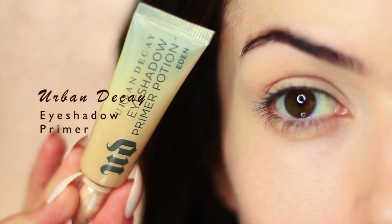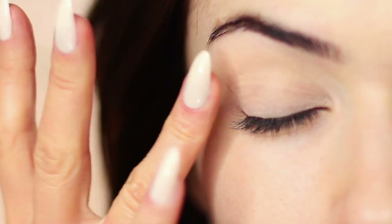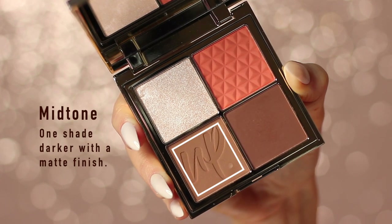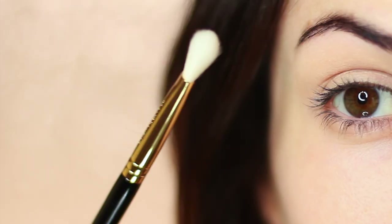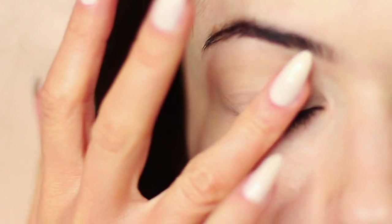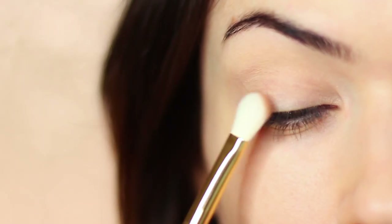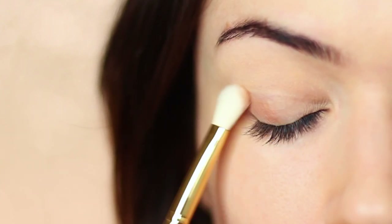To start, as always, we're going to apply an eyeshadow primer all over the lid. This gives us a blank canvas to work on while also giving our eyeshadow something to hold on to so they last longer. We're going to start with the mid-tone using a small, easy-to-control blending brush — nothing too fluffy, just something to softly apply with. If you're a real beginner, I'd suggest applying a little bit of powder first since the base can still be sticky. If not, you can go straight in with the eyeshadow.